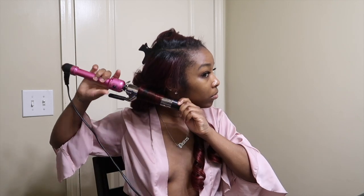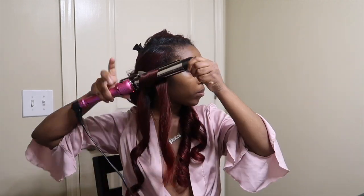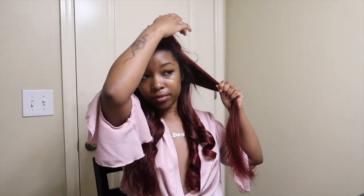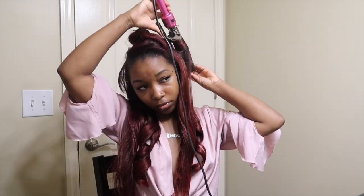I go ahead and do some curls. As you guys can see I have a side part — my roots are kind of growing back a little black but majority, about 90% of my hair, is still red. I go ahead with my favorite curl iron and just curl it straight to the back. I part it into small sections and curl — that typically doesn't take me more than 10 to 15 minutes.